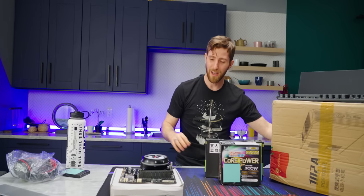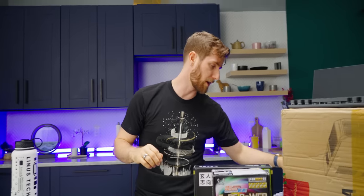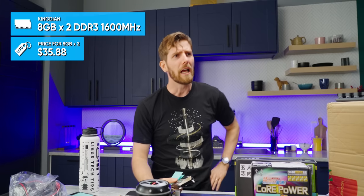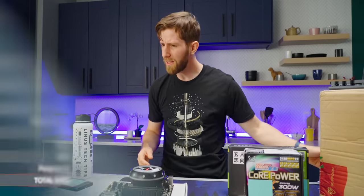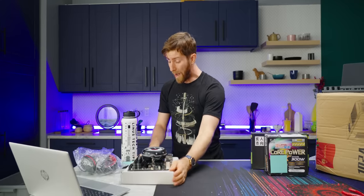As wild as this has been, everything I've seen so far would indicate that this will actually be a fairly capable gaming PC. My RAM's gonna fall out! What was the price on the RAM? $35.88 for 16 gigs. Is Wish's pricing not total crap now? That actually seems not unreasonable — it's more than what we would have paid on eBay, but not that much more.